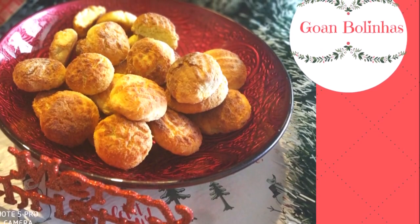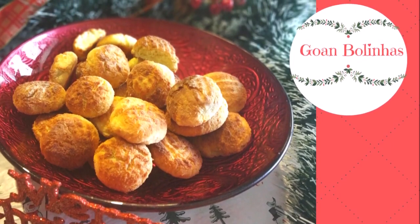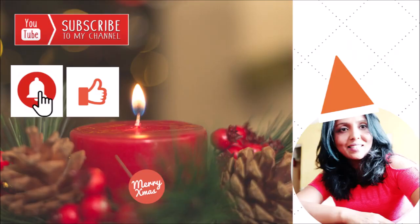I hope you liked today's recipe. I hope you give it a try this Christmas and do let me know in the comments box how they turned out. You can send me pics of these bolinas on my Facebook page — I am very active on Facebook and Instagram under the name Akshata's Recipes. Do visit my channel as I have loads and loads of Christmas recipes there.